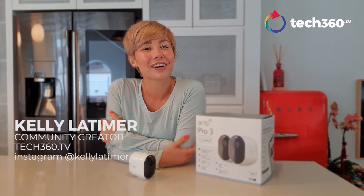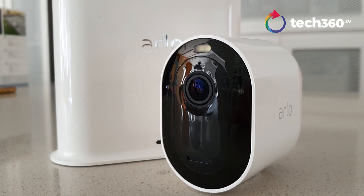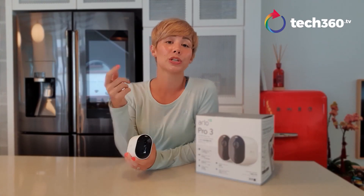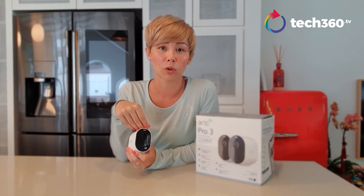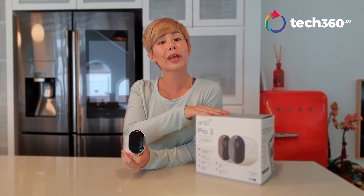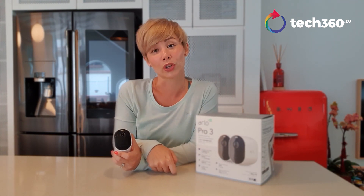Hey guys, Kelly Alassima here for Tech360.tv and today I'm going to be reviewing the Arlo Pro 3. This is the latest camera in the Arlo family and is the upgrade to the Pro 2. It incorporates some of the key features from the Ultra into this model at a much more friendly price point of $899 for the two-camera setup plus base station, which is a great way to start if you're looking at enhancing the security of your home or your office.